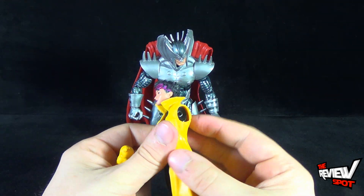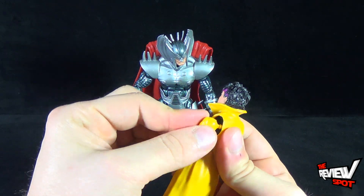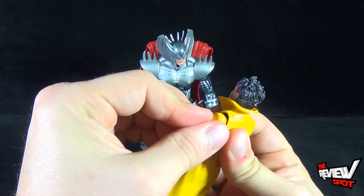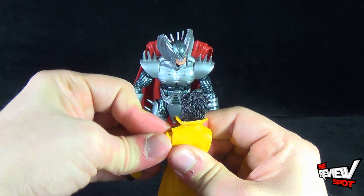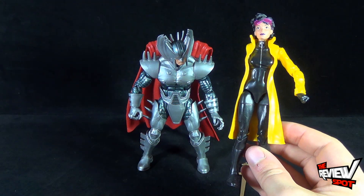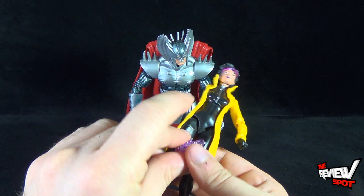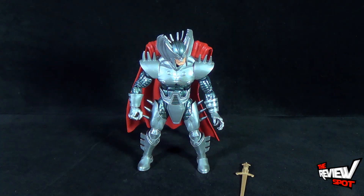For some reason this arm does not want to sit in place — it's a very small peg and it just doesn't cooperate. Let's get that into place. There we go. There's Jubilee. She also comes with some energy projectiles. We'll show you those in a second when we have a look at all the other figures.